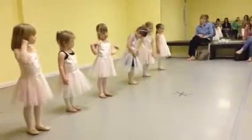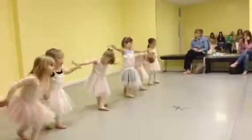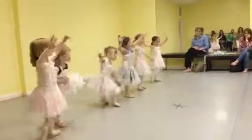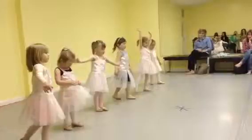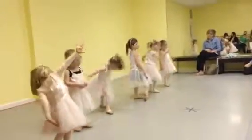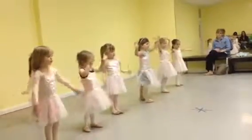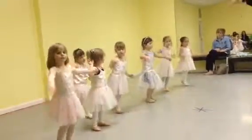Everyone stretch their arms to do their curtsy. Beautiful. And now you can fly to your family, wherever your family is. Go to your family now.